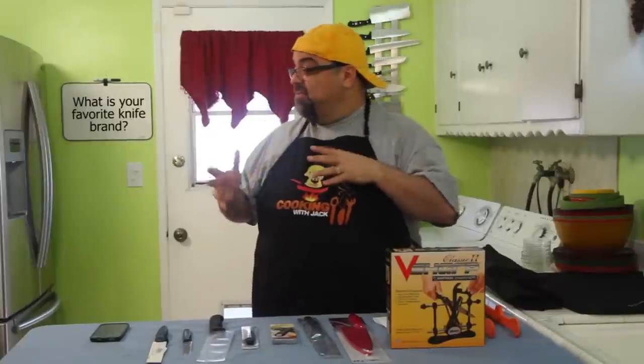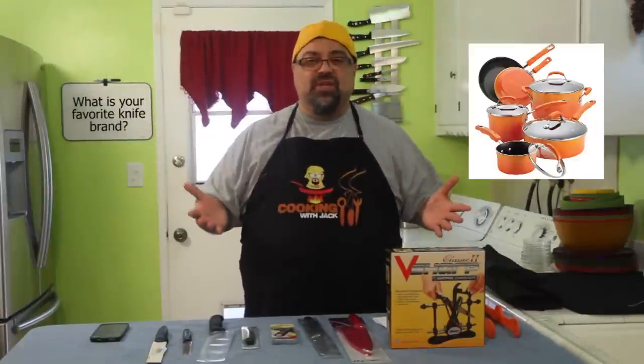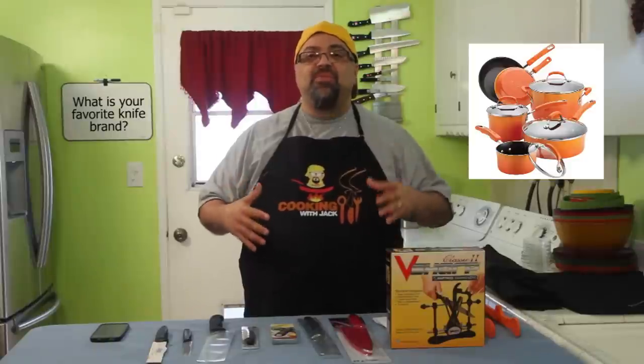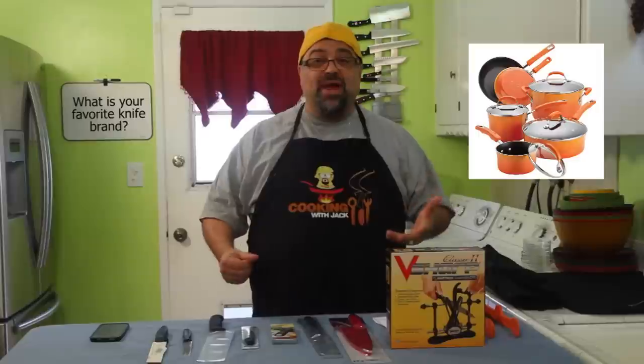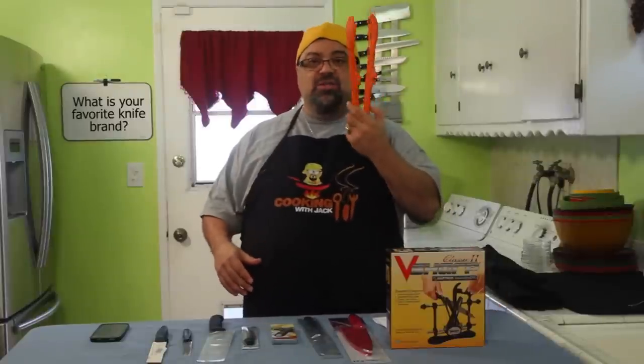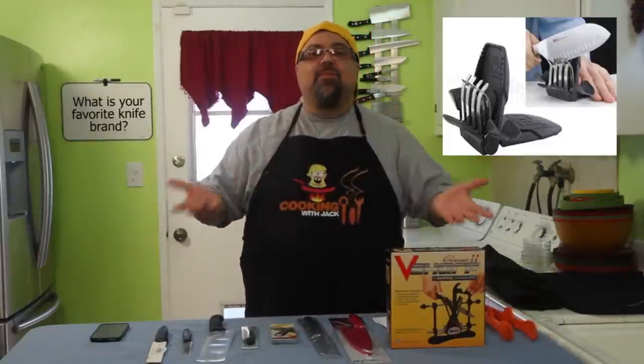Hey everybody, welcome to Cooking with Jack Show. Some of you who are new to the show may not realize that we're using nothing but the Rachel Ray cookware for the whole year of 2014. So far I love the pots, I love the pans, I love the cast iron skillet. But the tongs are horrible — they don't pick up anything, so I'm going to be donating these to somebody.